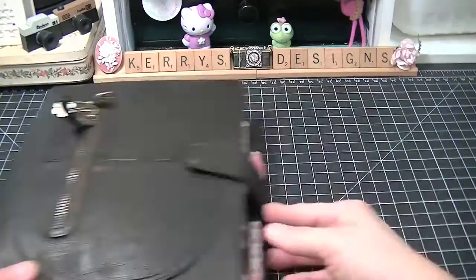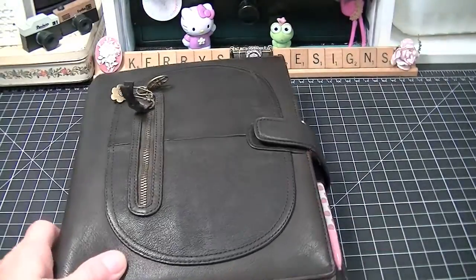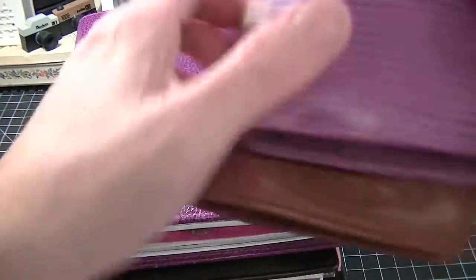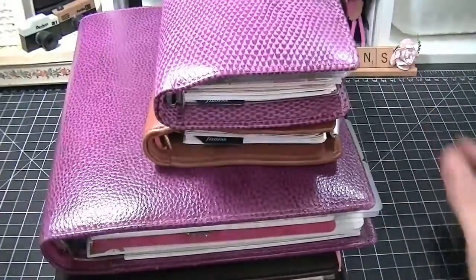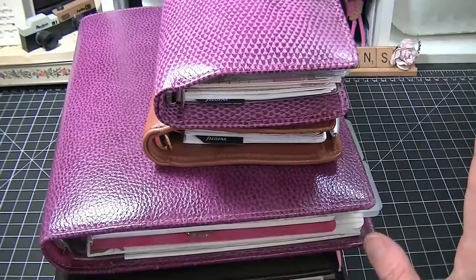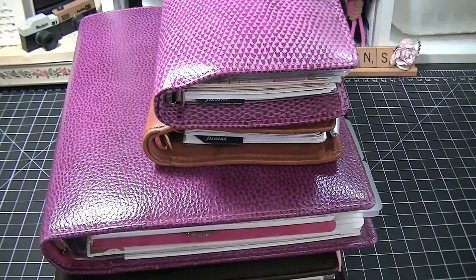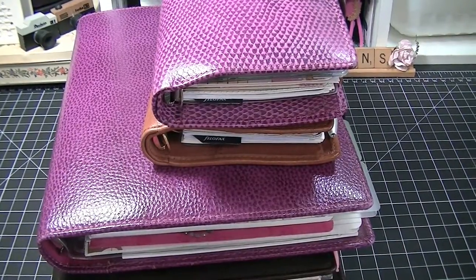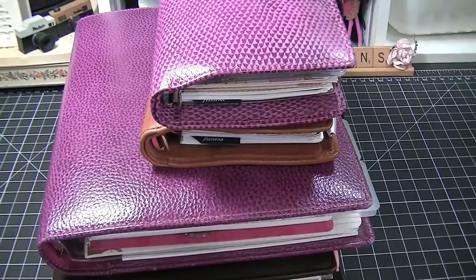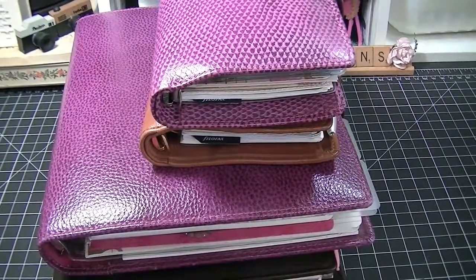I just wanted to show you how I've changed these around. I have two more Filofaxes coming and two more over in my other basket. That's all I've got for now — talk to you guys later, thanks for watching, leave me some comments, give me some likes. Happy scrapping and happy journaling, bye bye!